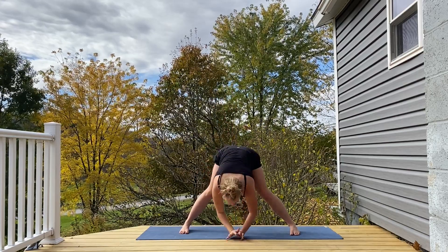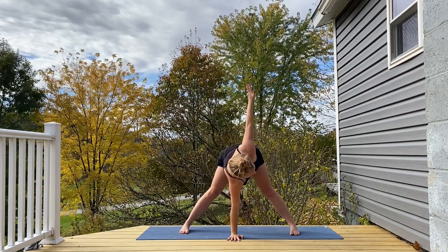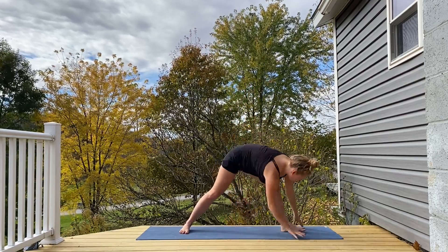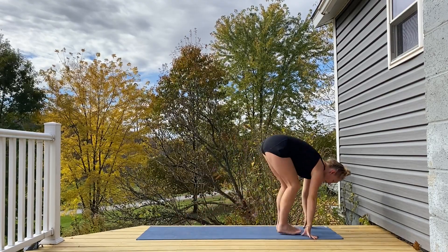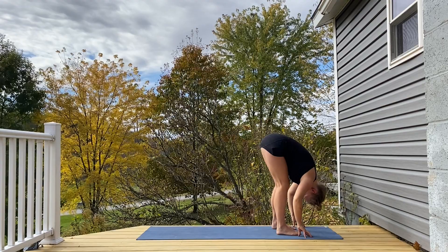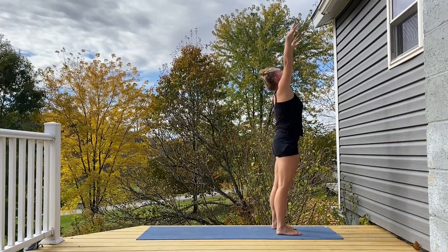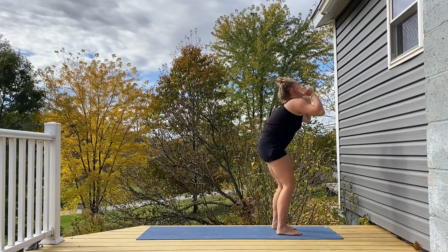Right hand down, left arm high, walking towards the back of the mat, coming into a forward fold at the back of the mat. Big inhale, rounding up to stand, arms lift high, exhale fold.